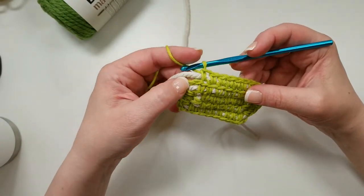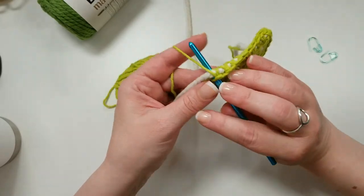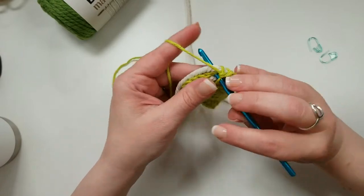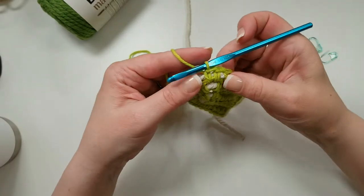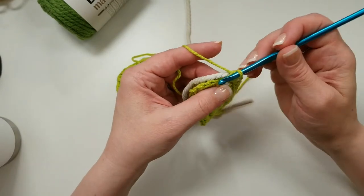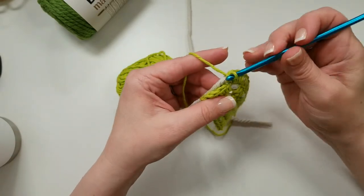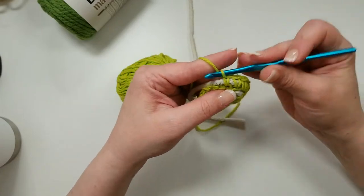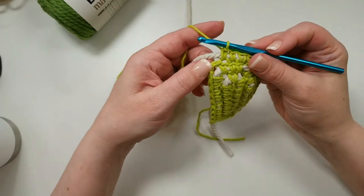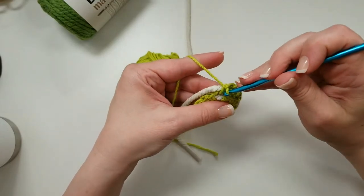When we come to the next chain-two corner, since we're making our sides, we handle it a little differently. We just do two single crochets right in that chain-two space—still want to work over the cord. That's one and two. Now we're just creating a solid line all the way around. When working the side, go back to back-loop-only, and make sure to enclose the cord every stitch.